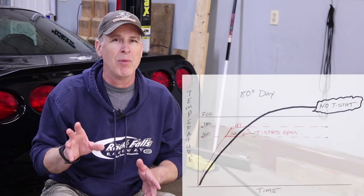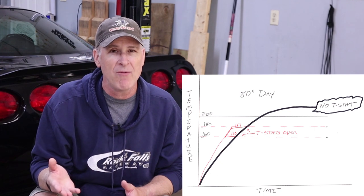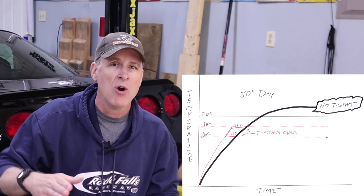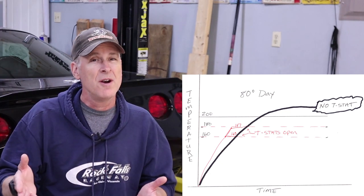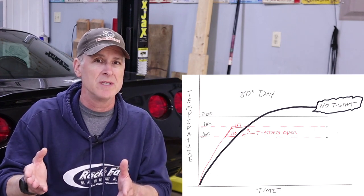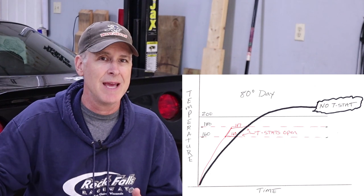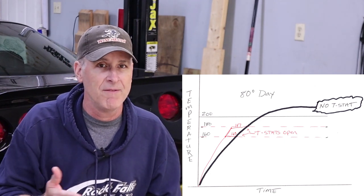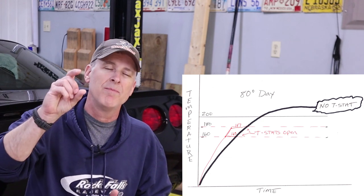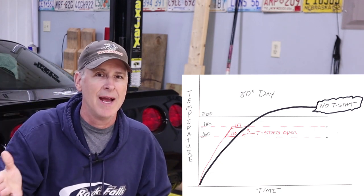Take a look at this graph. The black line approximates your C5 engine idling on an 85-degree day with no thermostat installed — temperatures rise consistently until the first fan kicks on. With a 187-degree thermostat, coolant temperature rises more quickly, plateaus as the radiator warms up, then catches up to the same progression line. With a 160-degree thermostat it's basically the same situation, just plateauing about 25 degrees cooler, but ultimately the temperature line catches up to the other two.